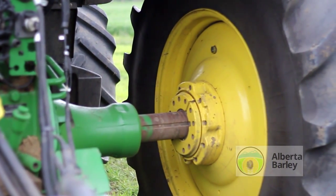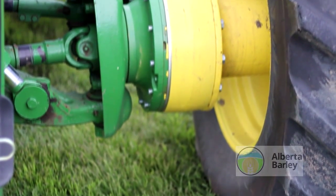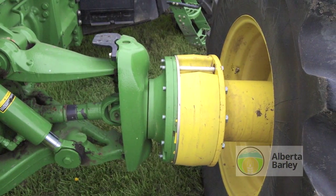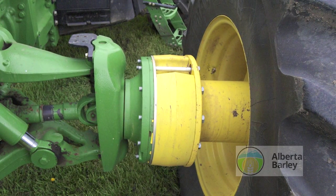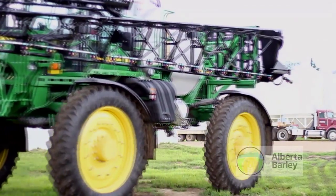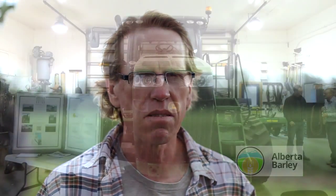Because of the Australia experience, Deere has what they call cotton spools that you put on the front axle of your mechanical front wheel assist to move the tires out. We have one four-wheel drive that we've taken the duals off and widened the single set of tires out to 120 inches. There are some equipment manufacturers able to provide this, but if not, you pretty well have to get busy in the shop and do some manufacturing.